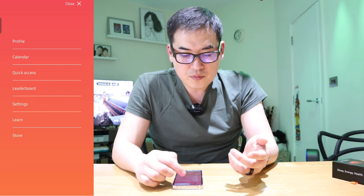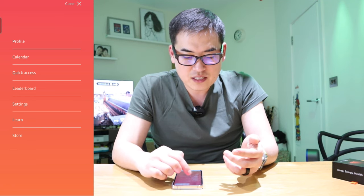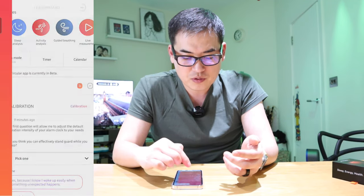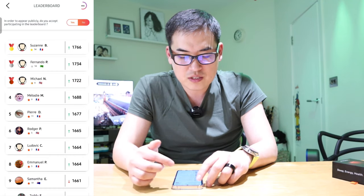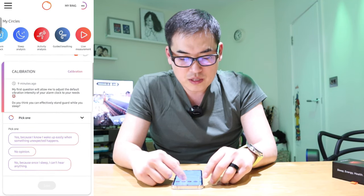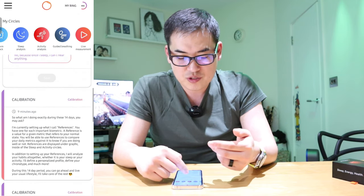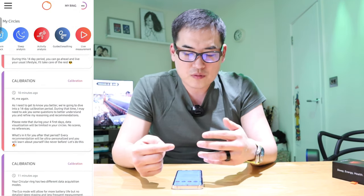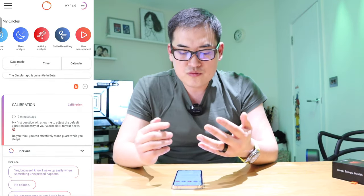On the top left you have three lines — pressing that gives you profile, calendar, quick access, leaderboard, settings, learn, and store. The leaderboard lets you share your stats with other people using the ring. Scrolling down there's a calibration section and some questionnaires to respond to, and if something goes wrong the app will prompt you to report back, which is a really cool feature.